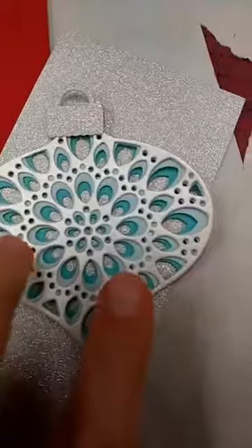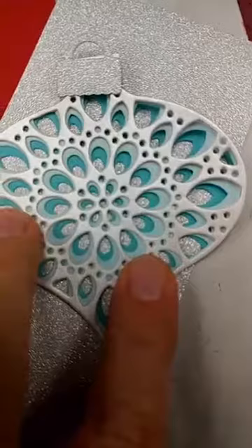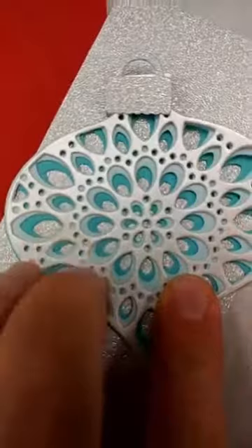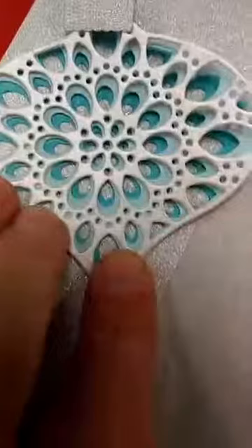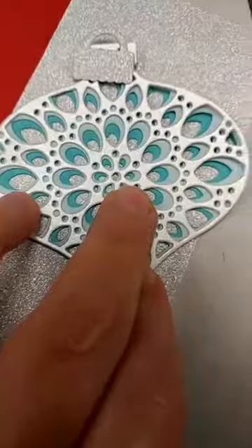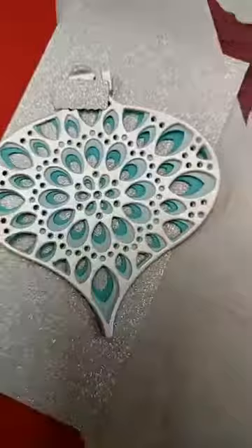So this is the Radiant Ornament. You can see the C layer, which is the bottom layer that has the most showing — I have cut that out of the darkest cardstock, kind of the turquoise cardstock. Then the B layer, which is in the middle, I have cut out of some lighter blue cardstock. And finally, my top layer is out of some shimmer paper. I have cut the ornament cap out of some silver glitter paper, and I think when I put this all together I'm going to back it with this silver glitter paper. Isn't that gorgeous? So beautiful.